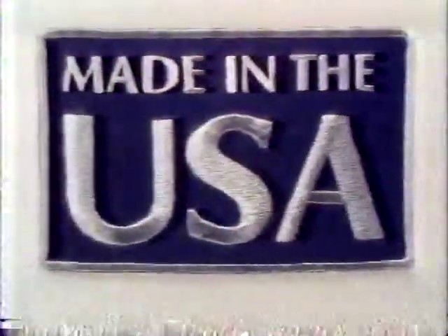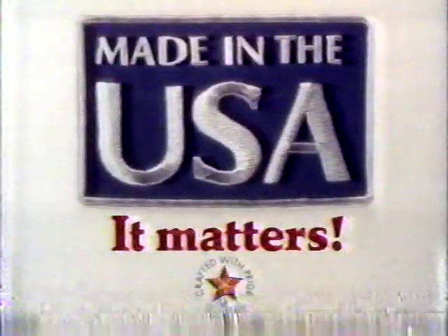So ask for and buy apparel and whole fashion that says Made in the USA. Tell the world — America matters. America matters to you.